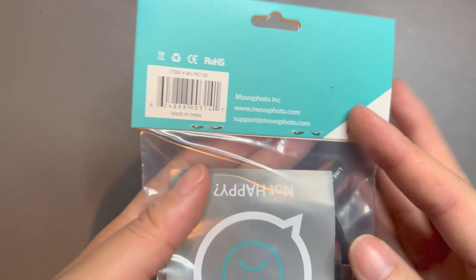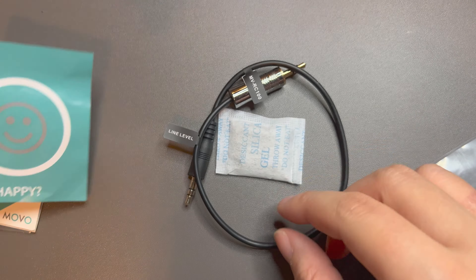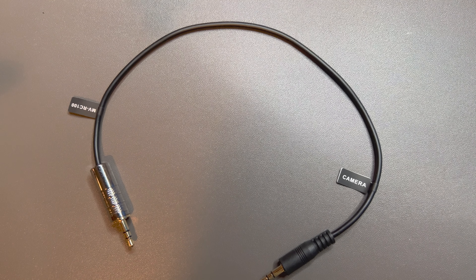This is the Movo MV RC100 three and a half millimeter male line into male microphone attenuator cable. This will go between your camera as well as your other input devices, recorders, microphones, etc., so that you can connect the two.